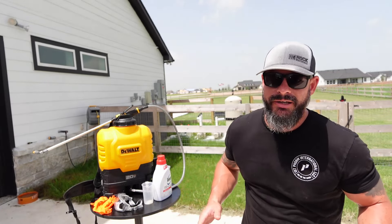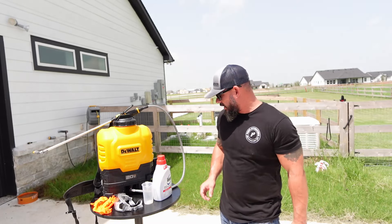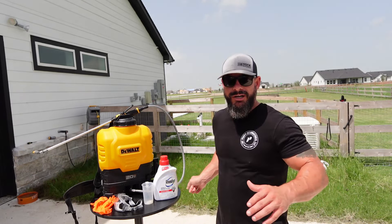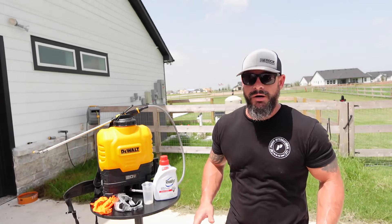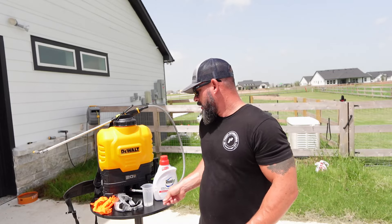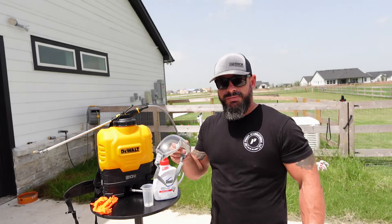The back 40's a mess and we've got to get this fence line cleaned up. Here's what we're going to be using: Roundup weed and grass killer — it's going to kill everything. It'll clean up our fence lines and our pool equipment area. We have our measuring cup for the Roundup, safety goggles just because we are spraying.